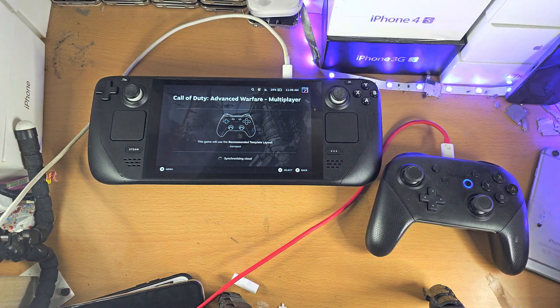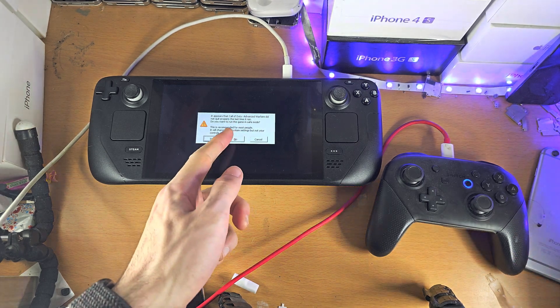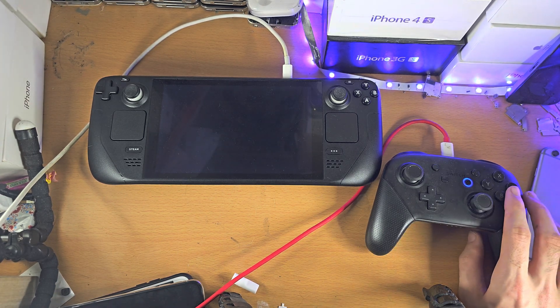On top of this, inside games you will need to use a default gamepad layout. What that does is translate the Nintendo Switch inputs into a default gamepad input, which is typically like an Xbox controller. That is what you should do.